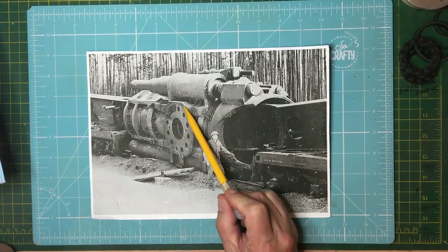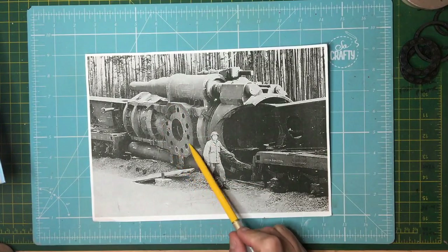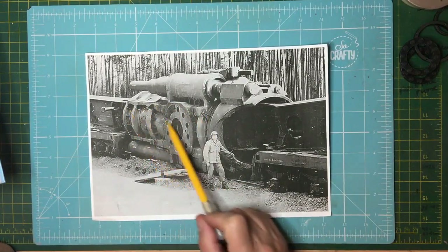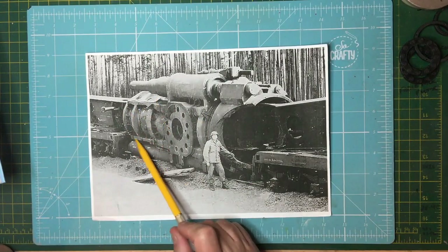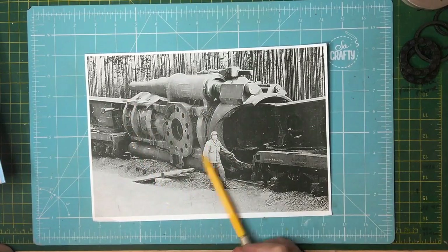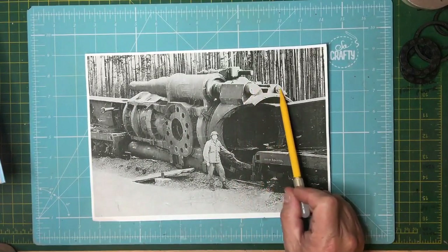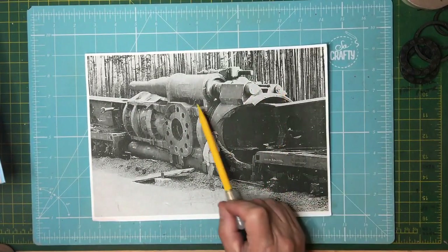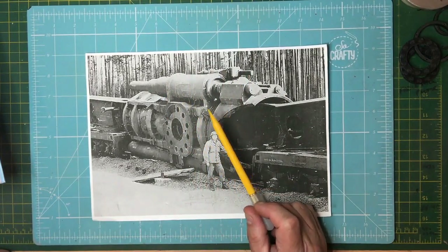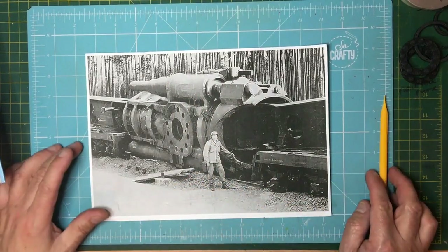On the actual kit itself: this disc here that the pivot bolts to is too small; these here are totally fictitious, way too steep an angle and they've got pointed edges; these diamonds are too small; this piece here is completely missing; these blocks are completely false shape; these pins that come through the back are too large; all this area around here is just fictitious. Basically it's not very good — it's all like a toy really — so it's needed some scratch building.